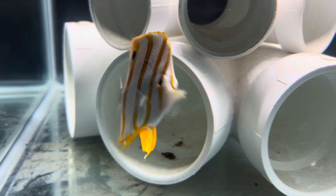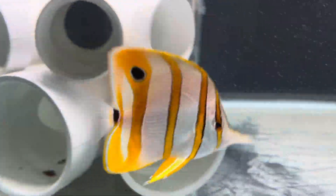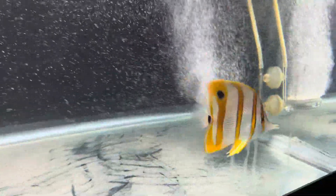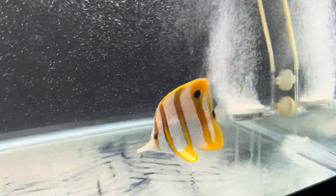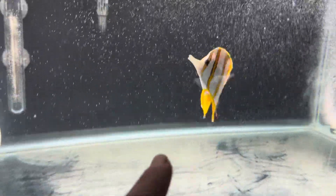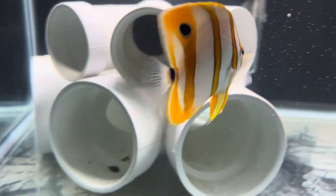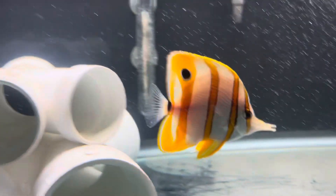Then he'll be going into a 72-gallon setup — I'll show you guys what's in there next video. I've got four fish in there too, but I wanted to get this guy in early because these guys are real peaceful, like the hippie fish. They don't like to be messed with, so I wanted him in the tank first — before I get any tangs or anything aggressive — so he can find his hiding spots and feel safe.